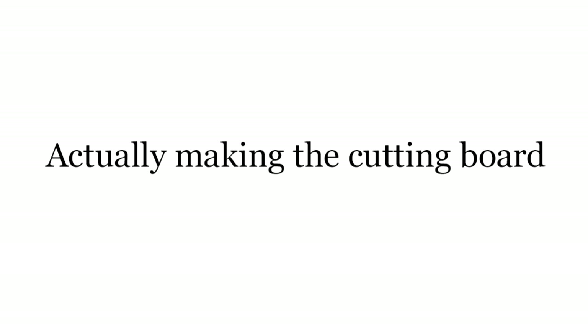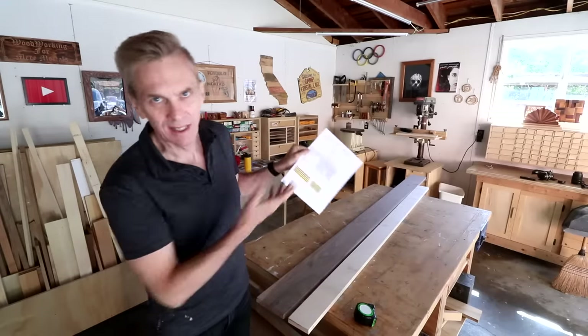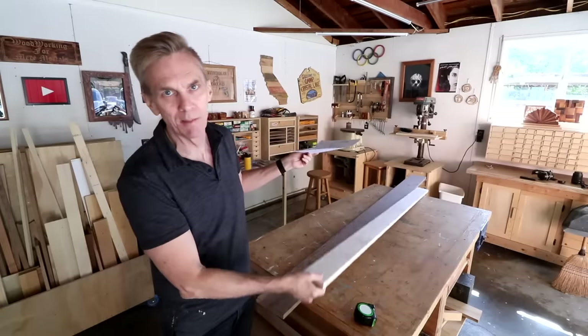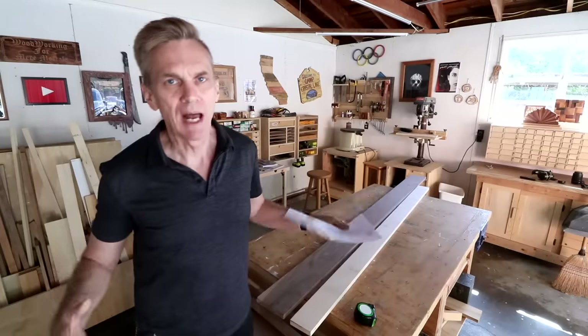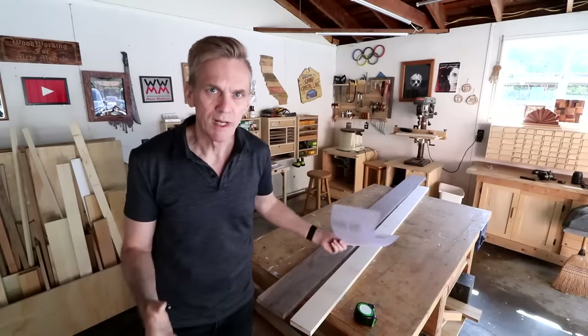The first order of business is to cut these boards down to their starting lengths. The guide assumes both boards are the same width, and since I couldn't find a wider maple board I'm going to have to cut it into two pieces. The final size requires each piece to be 27 inches long, but I'll cut them at 28 inches just to have some wiggle room.